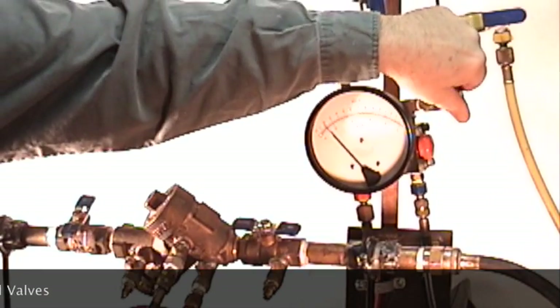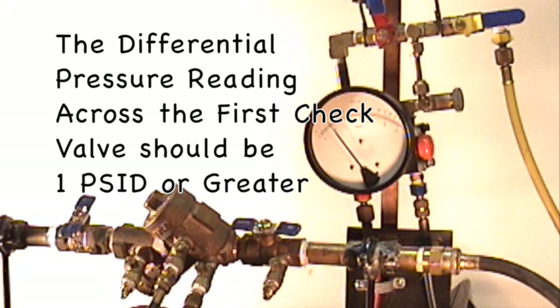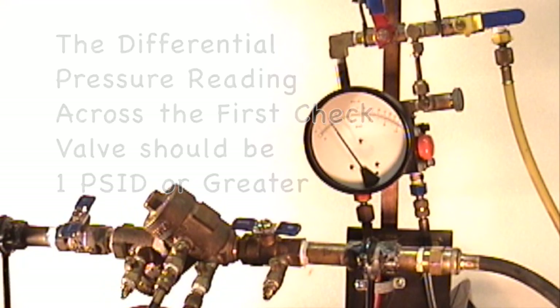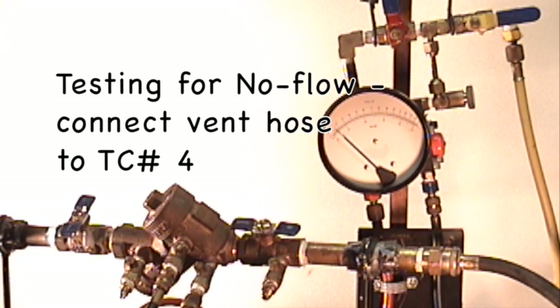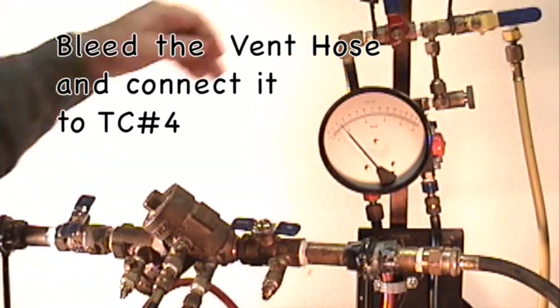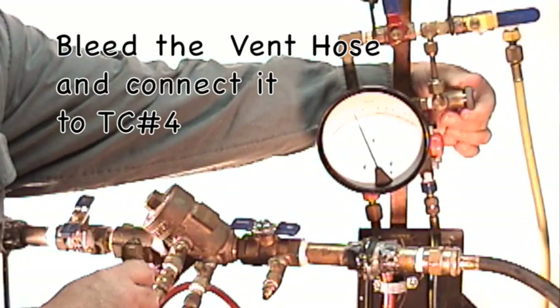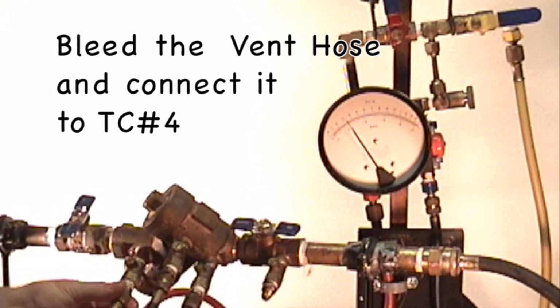Bleed out the air by opening the high control valve and the low control valve on the test kit. The differential pressure reading across the first check valve should be one PSID or greater. To test for no flow, we are going to pressurize this backflow prevention device and use the high side of the test kit to indicate what is going on downstream. Before connecting the vent hose to test cock number four, bleed out any air by opening the low control valve.